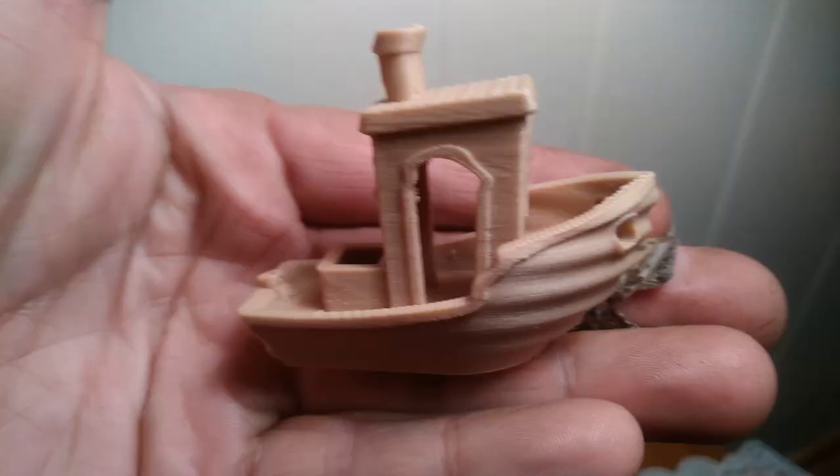I figured out the slicer software somewhat and loaded up the Benchy without changing any settings — I wanted to see where the machine sits out of the box. I was told if the first layer sticks and doesn't lift, everything else should follow. I went and did my thing online and before I knew it, I had a little printed boat. I was really excited.